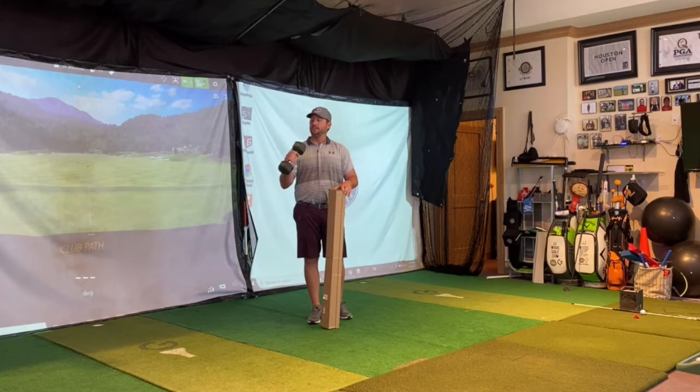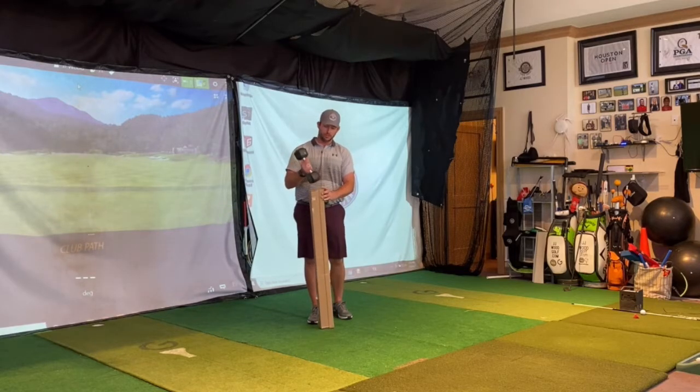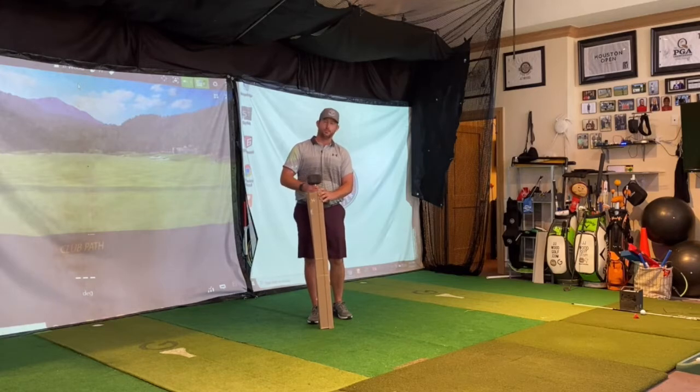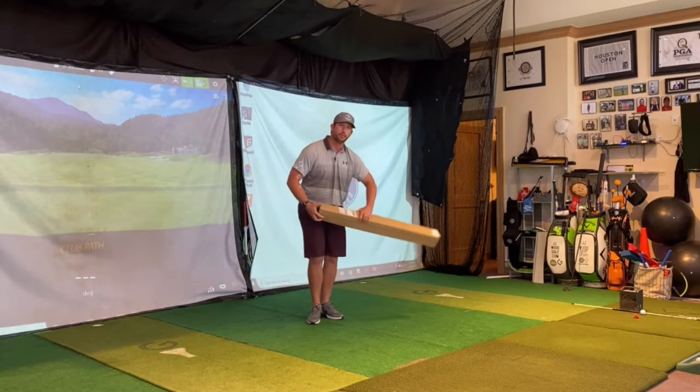Here at Golf Performance Group, we have a few dumbbells that hardly get used, but sometimes I like to work on my biceps, or I put it into the old box we have for a new putter that came in for a student. You can put this box to good use and work on your takeaway. I'm putting the weight in there to keep it stable.